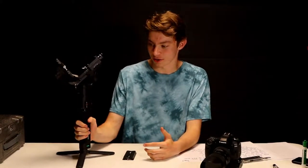Hello everybody, welcome back to the Gartner Films YouTube channel. Today we're talking about something that I'm super excited to implement in my videography business and use for a lot of projects that I have coming up. This is the DJI Ronin S 3-axis gimbal.